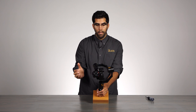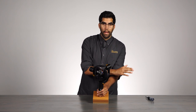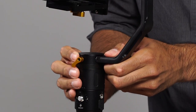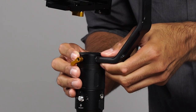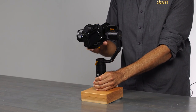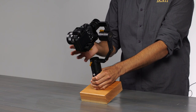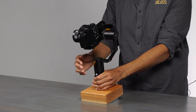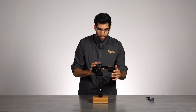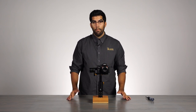So what that means is we need to slide this entire system back. We will open it up, make small adjustments, check it — looks like we got it there. We're balanced. Now that we've found it, we can lock it, reset the entire EC1, and we're ready to go.